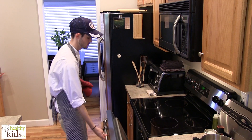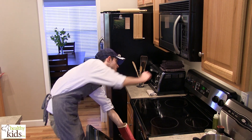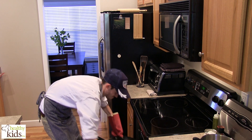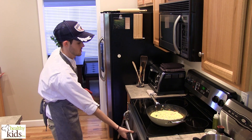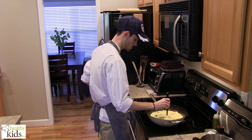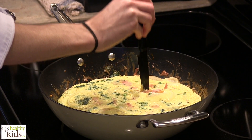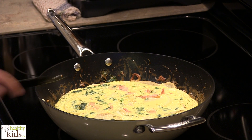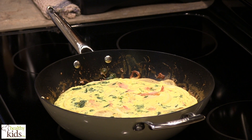We're ready to check our frittata. We're going to want to take a knife and slide it in — if it comes out relatively clean, you should be good to go. At this point you just want to let it cool, and then we will plate it up and show you the finished product in just a couple of minutes.